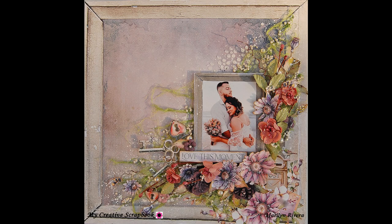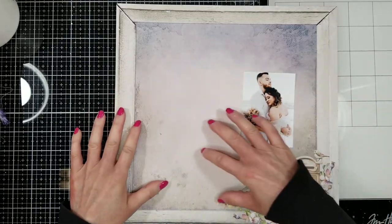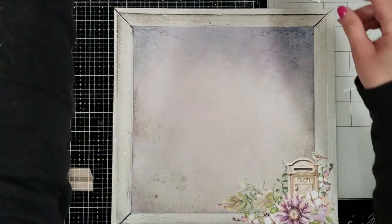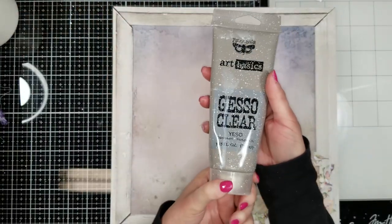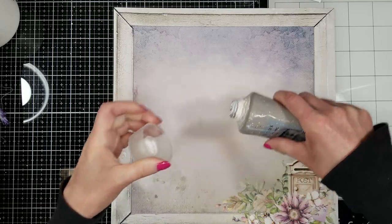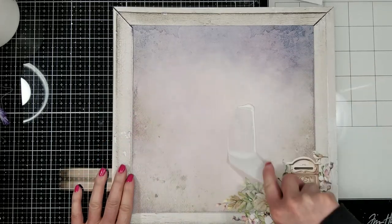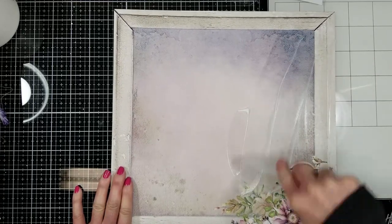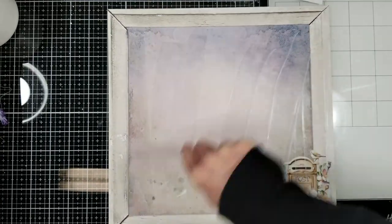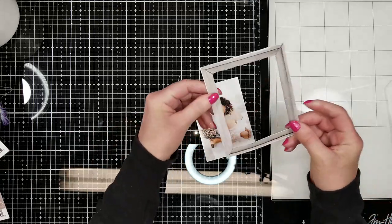Let's get started with the tutorial. I'm using the September limited edition kit by My Creative Scrapbook, featuring 49 and Market. This is gorgeous paper with a lovely photo, and I'm going to prime the paper with clear gesso. I apply about a quarter size and with the spatula I spread all the clear gesso on the paper, then let it dry.